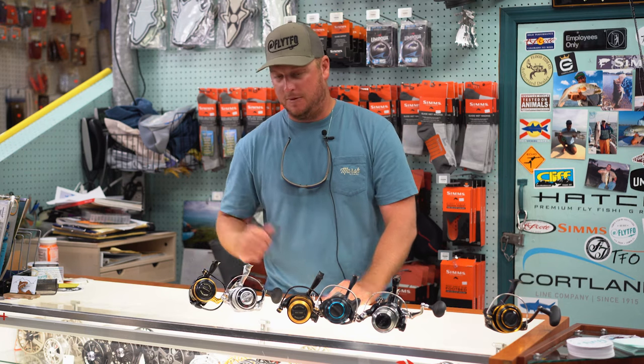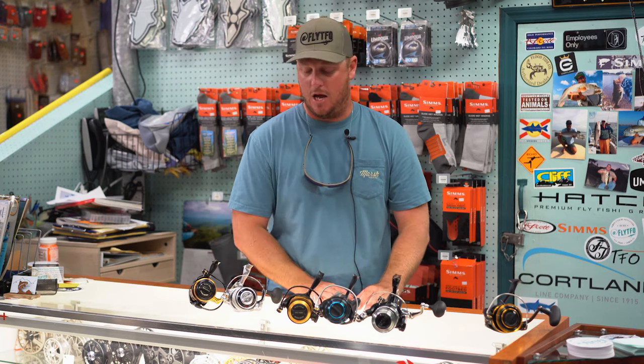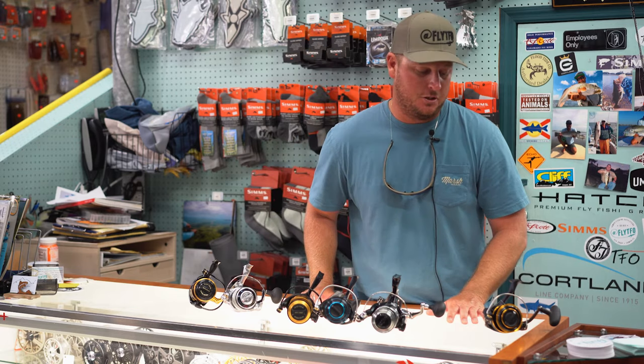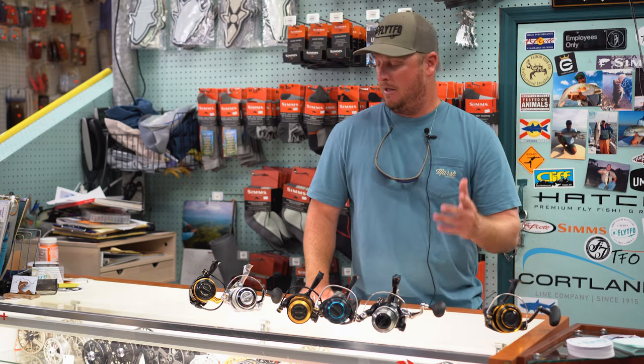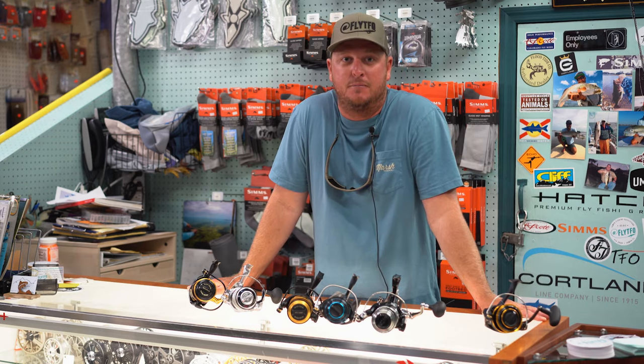I think $289.99 is the high end of where you need to go. If you're looking at higher end options — the Saltigas, the Stellas — we've got all that in stock and you're welcome to check that out too. But any of these reels on the table can get you out there fishing some of the bigger Tampa Bay migratory fish. Come on in and check it out. Thanks for tuning in to Fitted to Fish — make sure you go check out the YouTube page and click subscribe.